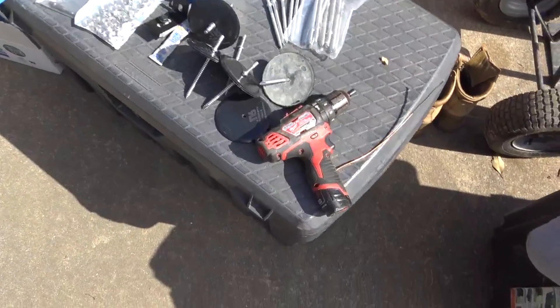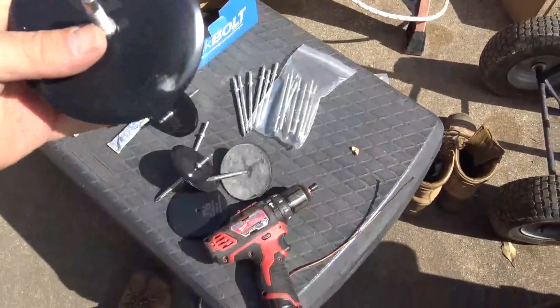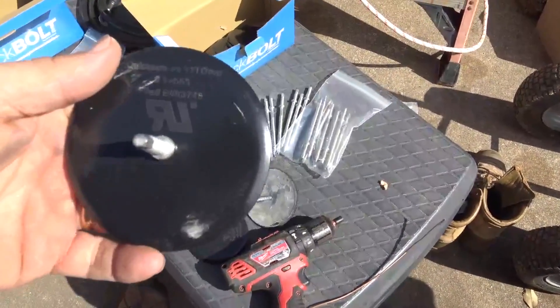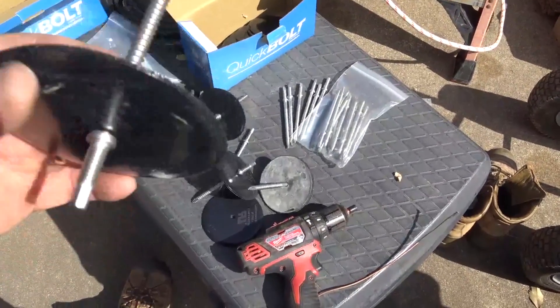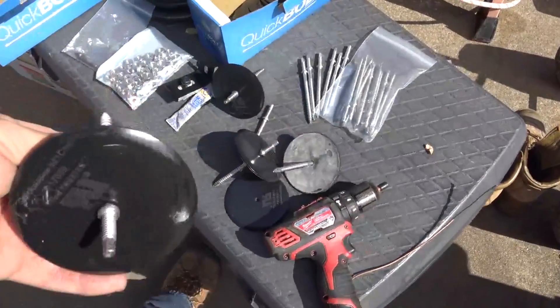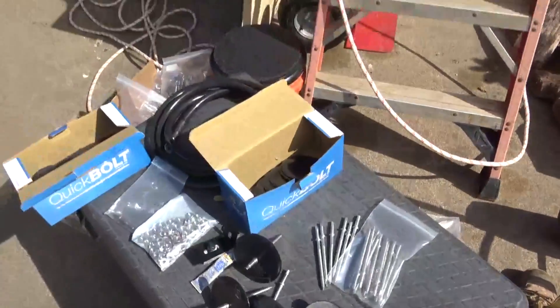Engineer 775 here. I want to talk to you about a cool product — it's called the Quick Bolt, and it is from Solar Roof Hook. They're in my neck of the woods in Rock Hill, South Carolina. We've seen them at a few solar shows. This is the first job I get to help out on with a Quick Bolt, and they're prepping the roof now.